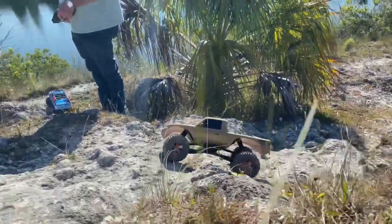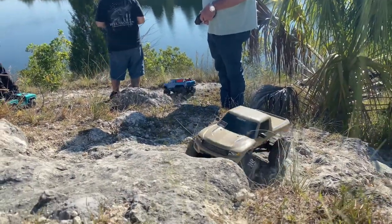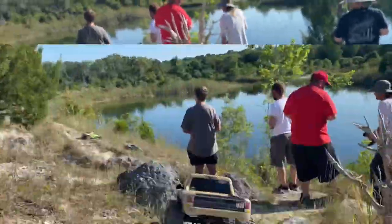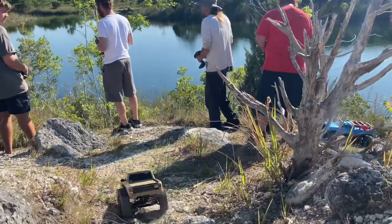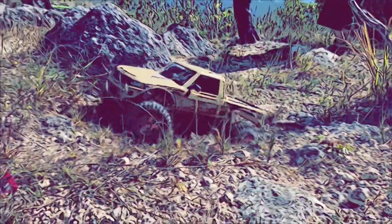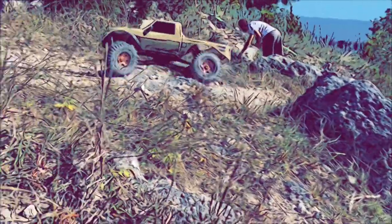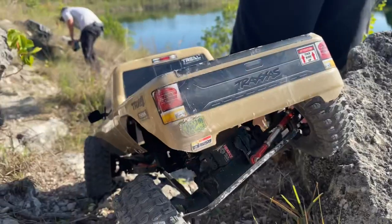A couple other upgrades are the 1.9 beadlock metal rims and the 1.9 Proline Hyrax tires, running the Proline dual stage foams inside - which are a little stiff for this truck because it's so light, but they still work great. This truck is fantastic. You'll see some of the stuff this thing does, and because it's so cheap and so light you really just kind of throw it over stuff. I'm constantly just flooring it to see what happens, because even if it rolls down the side of a rock hill it's really not going to hurt it.